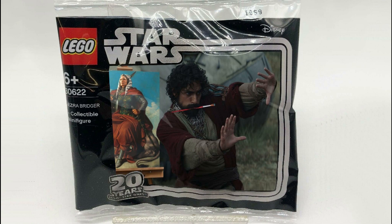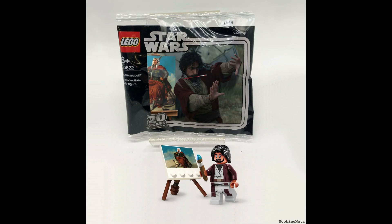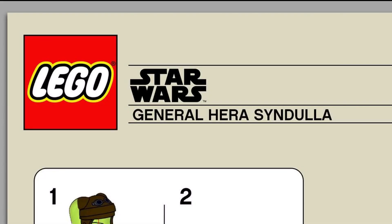If you are a fan and have watched the series Ahsoka, you'll understand this. It is polybag number 30622 — Ezra Bridger — and as you can see he's there with a painting. It's Ahsoka riding what I think is like a wolf or a dog. I'm pretty sure it has some sort of name, but yeah, I love it. It's very very cool.